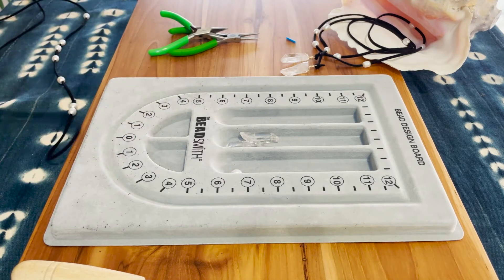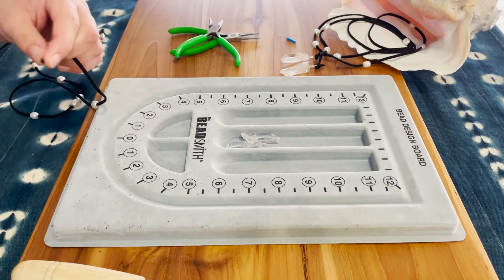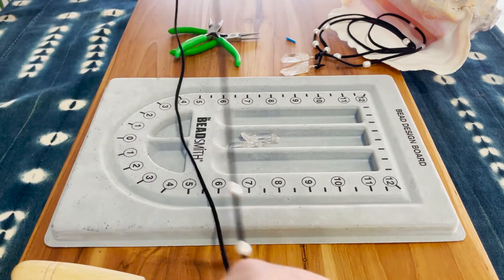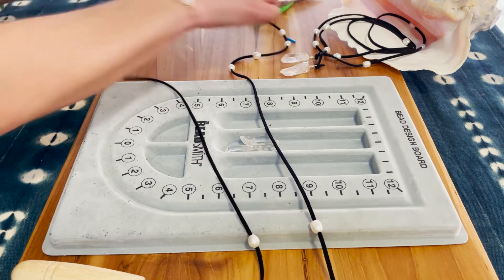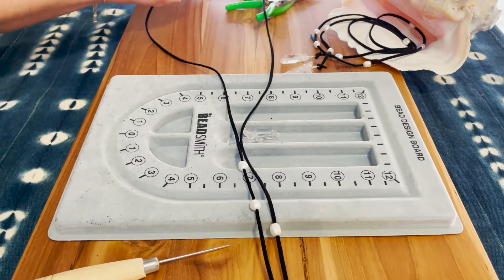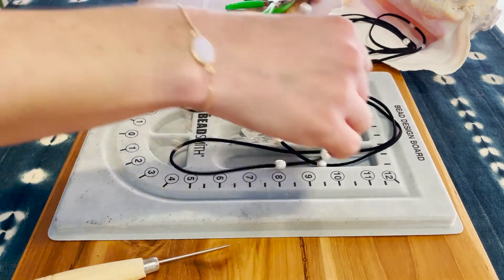Don't be afraid to pull hard — you want them to get on, and they will go on. Once you have all of your pearls on your suede, slide them into place. You can also adjust placement after you try it on. I've got a set of three in the middle and three closer down to each end.